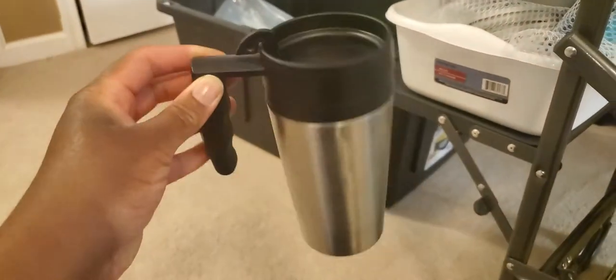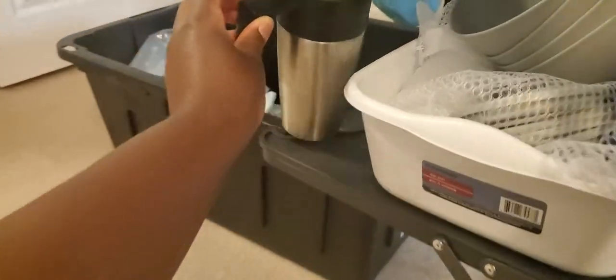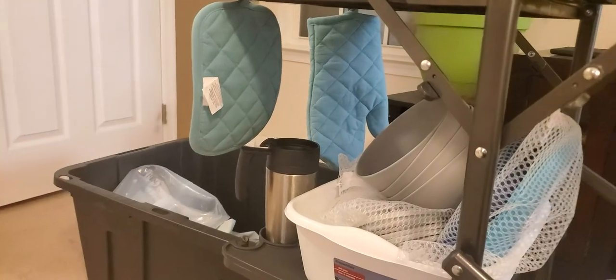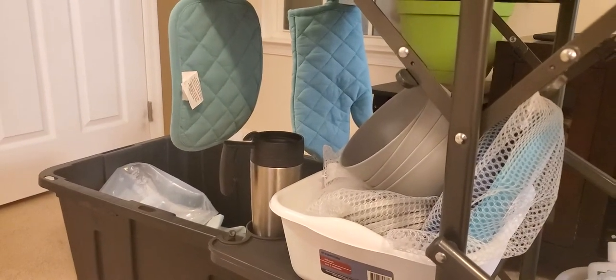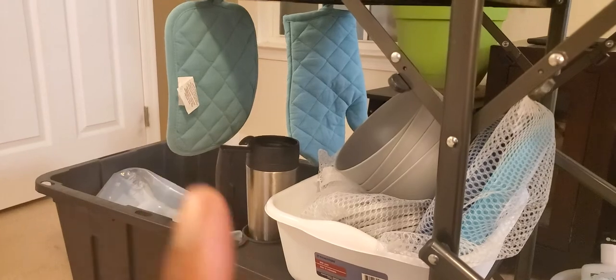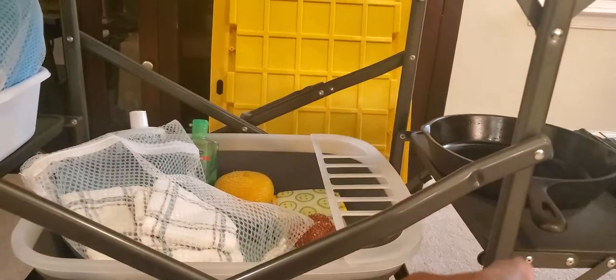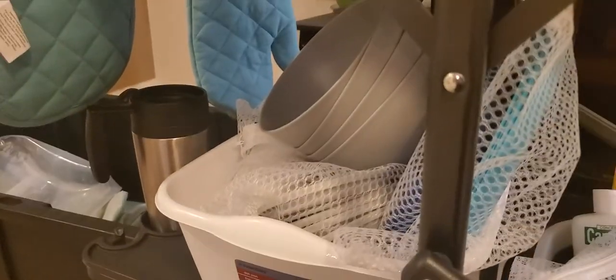This cup we already had at home — this is the one Ken drinks his coffee out of in the morning. These little oven mitts were purchased at Walmart a while ago and they're used for touching hot stuff. Don't forget those, because you'll be in a lot of pain trying to figure out how to get things off the grill. Whether you're cooking over a fire or whatever you're doing, it can be pretty painful. Definitely don't want anyone burning themselves.